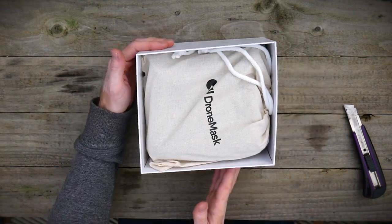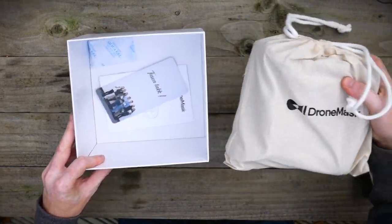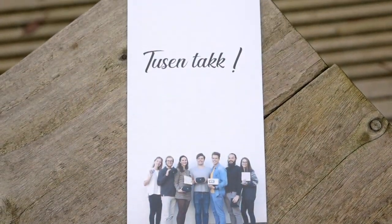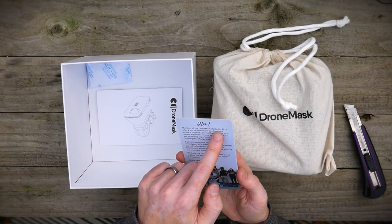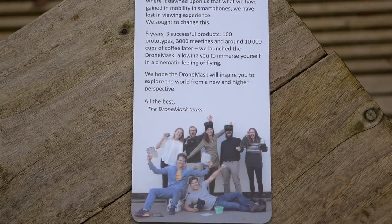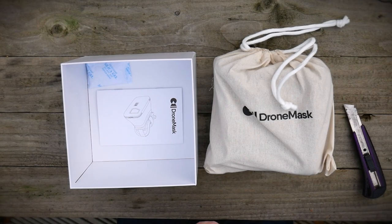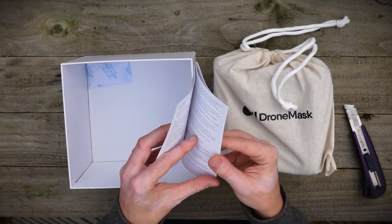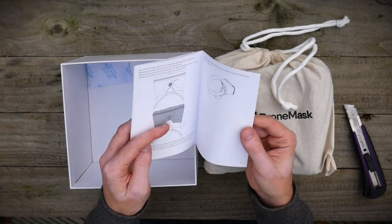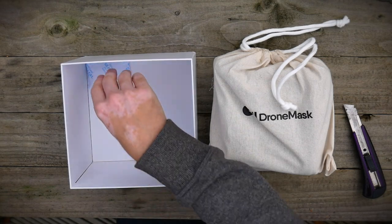Let's just put the case lid to the side. So inside we have a nice pouch. Let's take the pouch out, and inside we have a little thank you card — again, a really nice touch. There's a little story here: the story of Drone Mask starting in 2016 after a trip to a cinema in San Francisco, where it dawned upon them that what we have gained in mobility and smartphones we have lost in viewing experience. I'll put that to the side. Inside we've also got the little instruction manual, and I'll be showing you how to set it up so hopefully you won't need to look at this yourself.